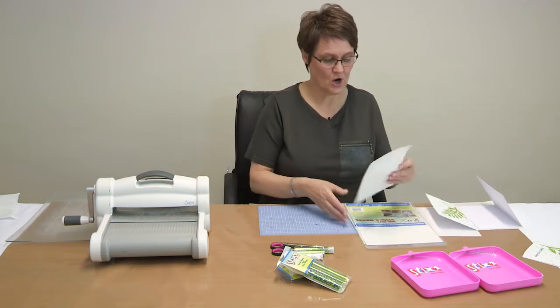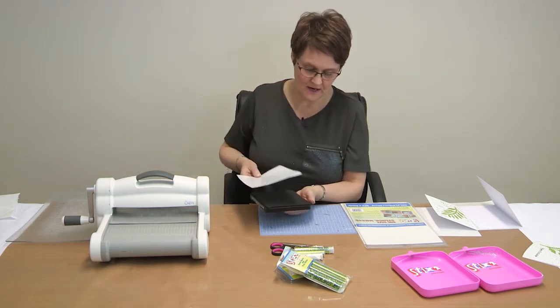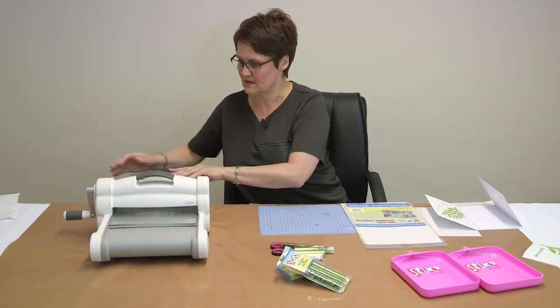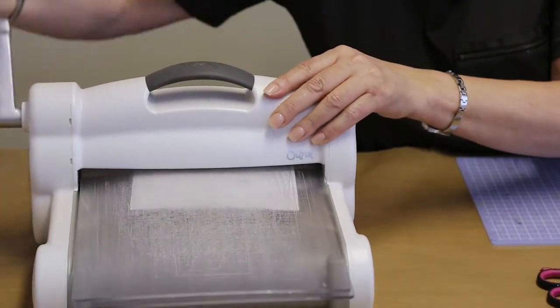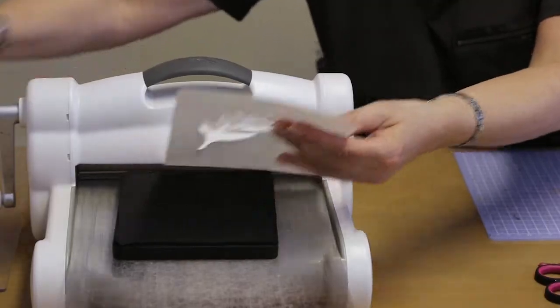I've cut the sheet in half — they come in A4 and I've cut it down to size. I'm going to pop it onto the die; this is a leaf die from Sizzix. Pop it onto the machine, make the usual sandwich, and die cut it. When you die cut it, you end up with a positive and a negative.